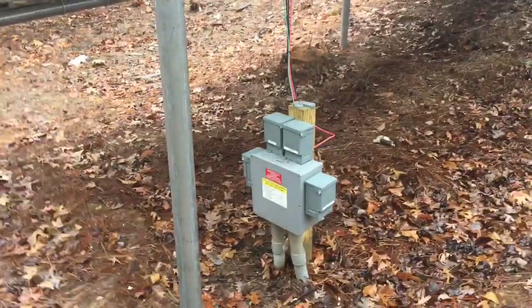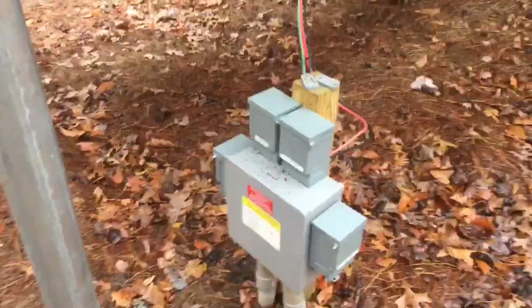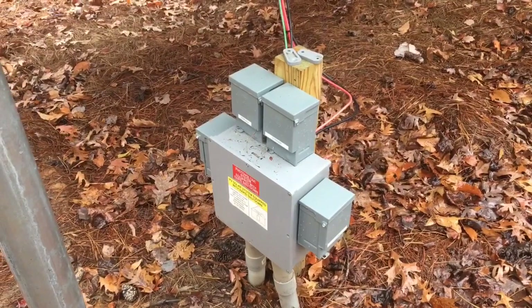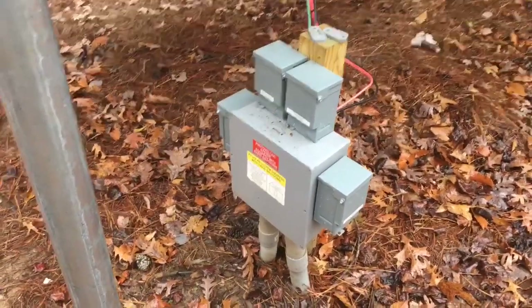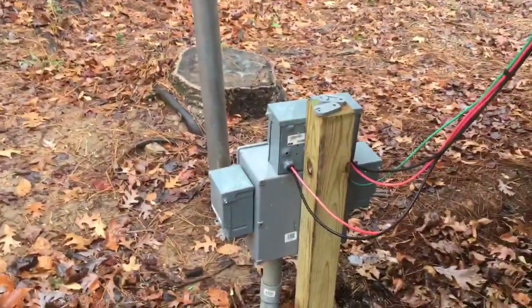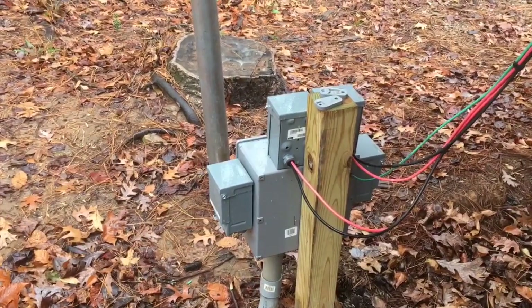Not quite how I'd have done that. They're using AC disconnects — you cannot use AC to break DC power. These are Square D QO disconnects. They're actually rated to switch 48 volts but they are not rated to switch 280 volts. That's just not the way you want to do that. We've got IMO disconnects for that.